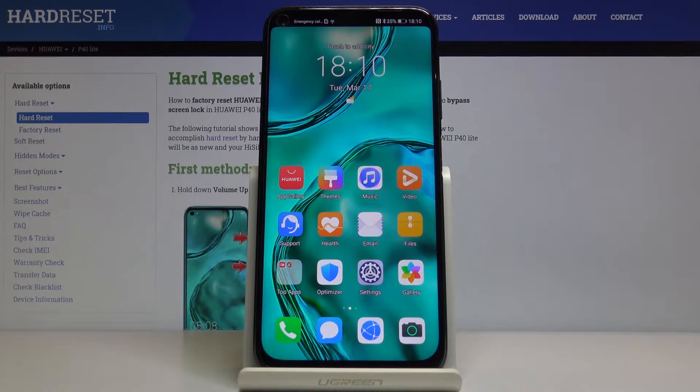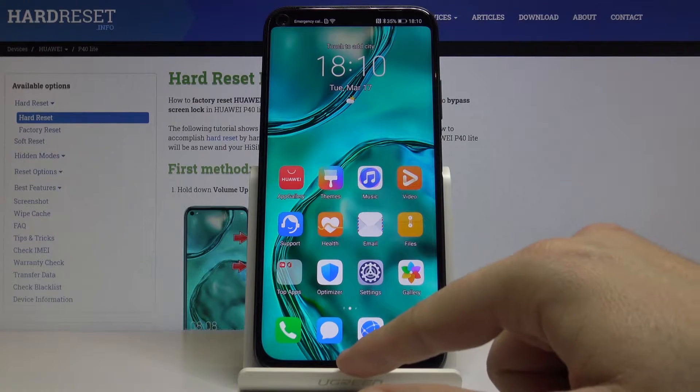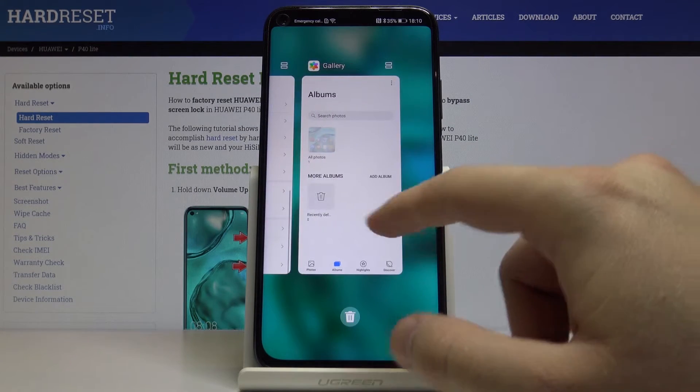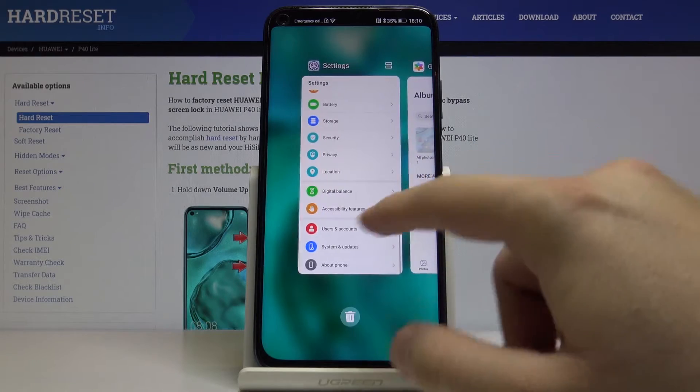Hello boys and girls, today I would like to show you how to use split screen on the Huawei P40 Lite. First, we have to click and hold — I mean click and drag — and there are the background applications.